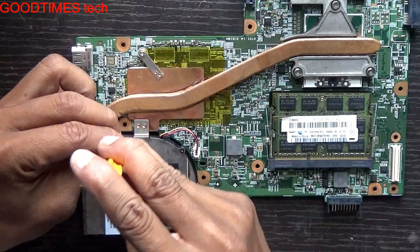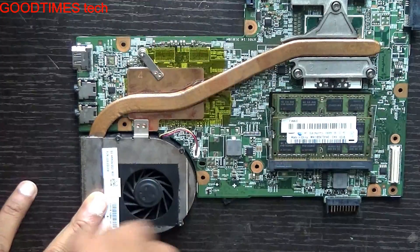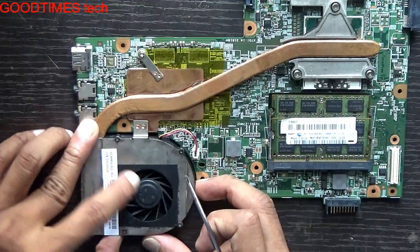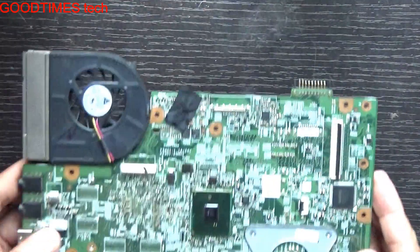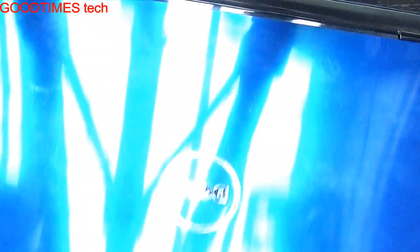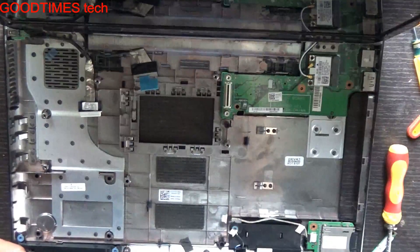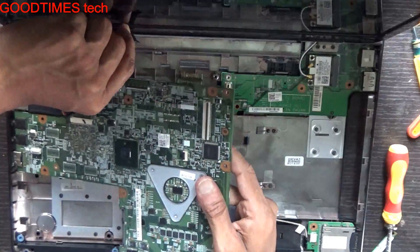Fasten all four screws properly — tighten them, because if you fix them loosely it will give a vibrating noise. Fix the fan, and don't forget to connect the fan connector. Fix the PCB in the proper way.